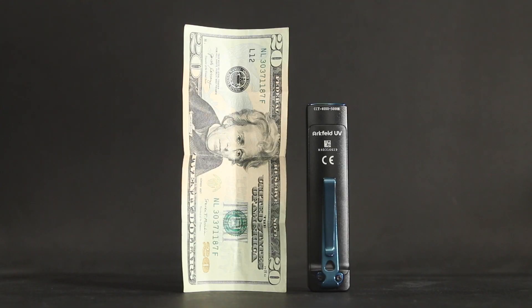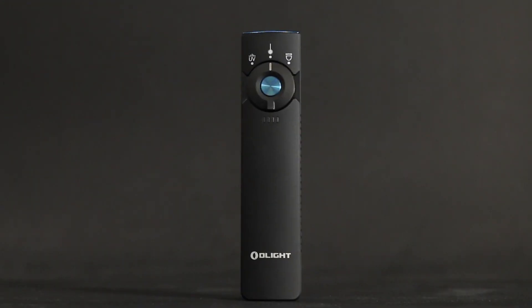They've come full circle, and the price change — it's only $20 more than the Arcfeld UV, coming in at $99.99 retail. So it's not that bad. It kind of reminds me of popcorn at the movie theater — you spend five bucks for a bag of popcorn and that's the medium size, and then you could get double for a dollar more in the extra large. And by the time you're there, you're like, let's just get the extra large popcorn. Why not?